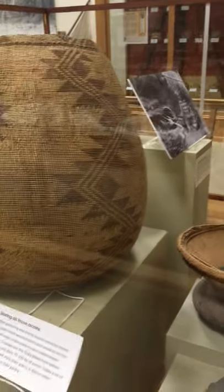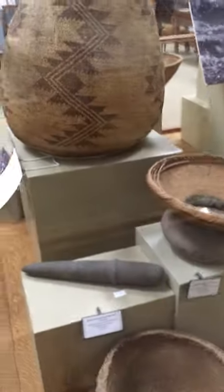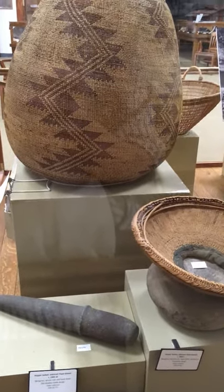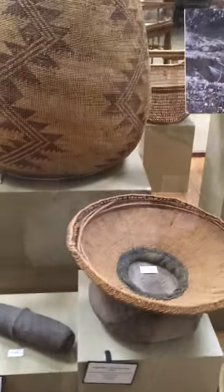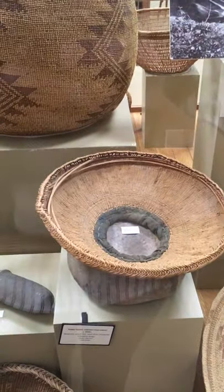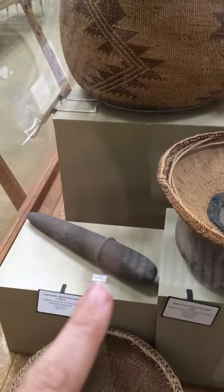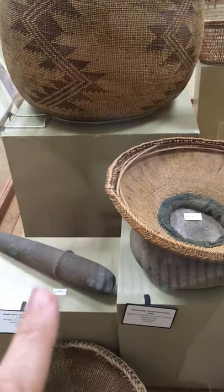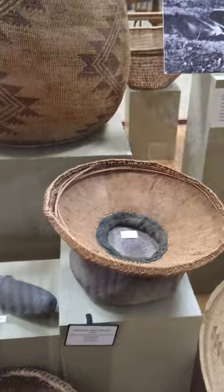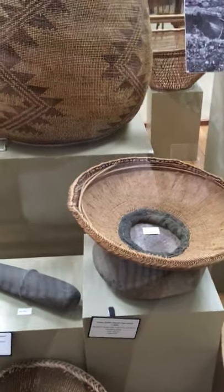So you've got your acorns stored and stocked up — what do you do now? You've got to crack them and grind them up. This basket, along with the rock underneath it and the rock over here, makes up a mortar and pestle. You might be familiar with a mortar and pestle — that's exactly what this is. The basket sitting on top of it is called a hopper basket.